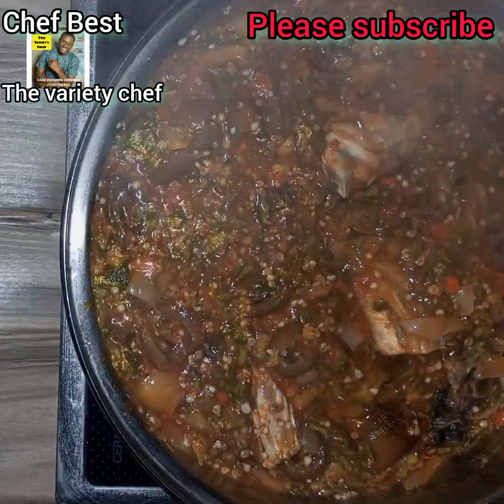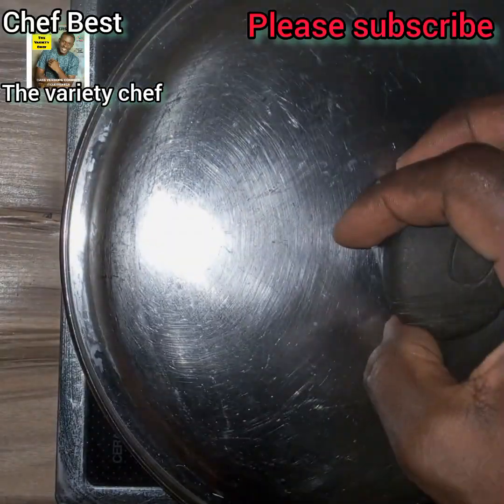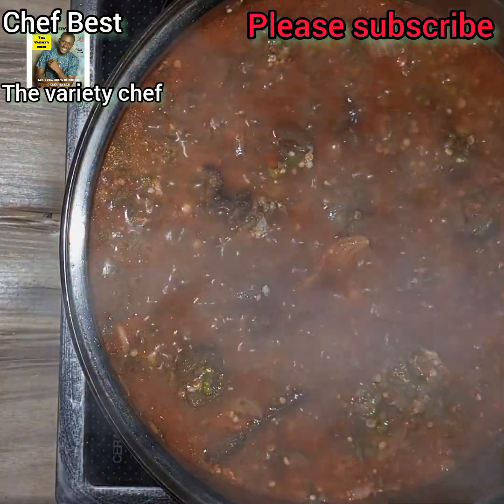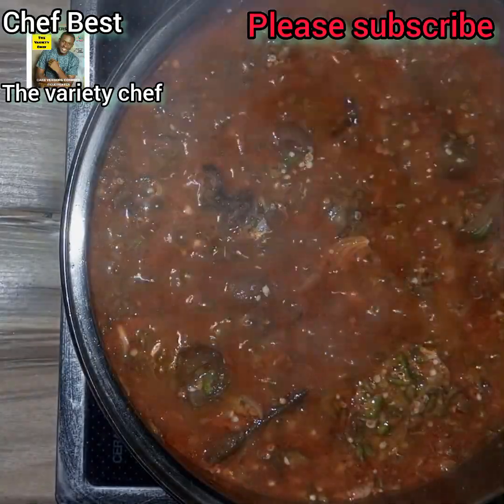I had soaked the stockfish with hot water beforehand, and the ponmo was already soft, but I just wanted it to soften more. So after boiling and cooking for some time, just a few minutes, I moved to the next step.